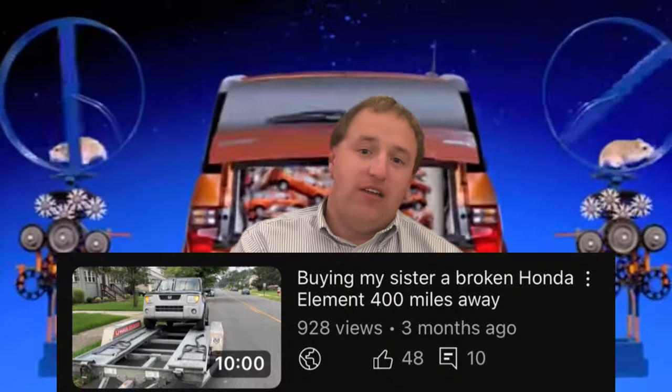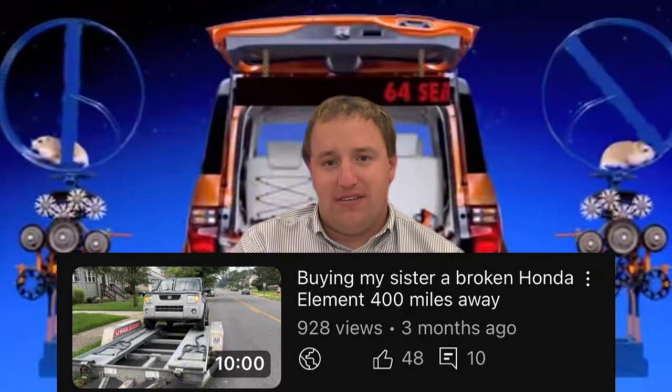Welcome back to the channel. In this video, we're going to do a rundown of everything I did on my 2004 Honda Element. This was the car that I bought in New Jersey — it was supposed to be for my sister. She didn't want it, so I ended up doing a whole bunch of work to it and then in the end I sold it. I'm going to go through step by step what I did, how much it cost, and my total profit on the vehicle.